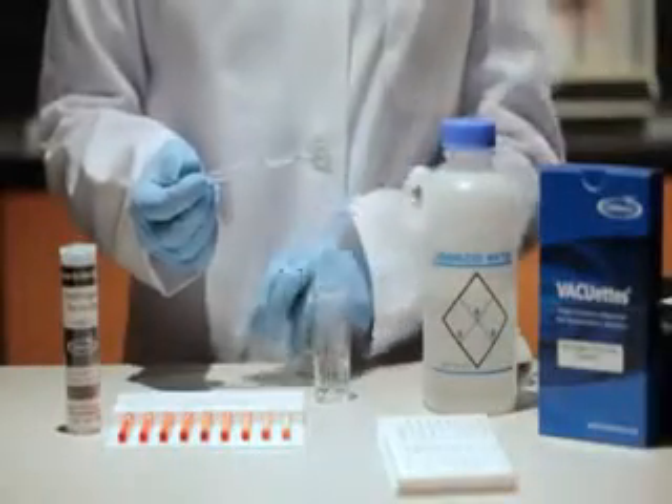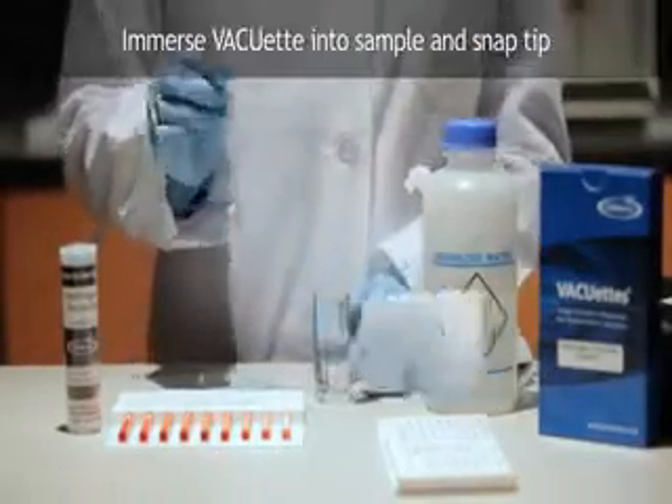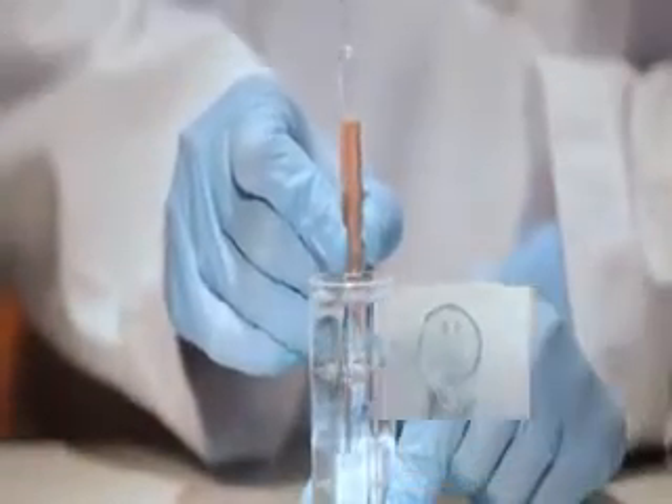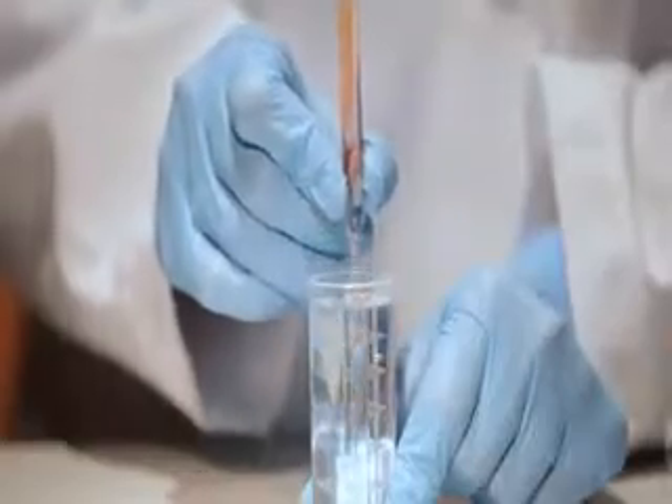Insert the VACUETS between the vertical tip guides on the inside of the diluter snapper cup and snap the tip. The ampule will fill, leaving a bubble to facilitate mixing of the sample and reagent.